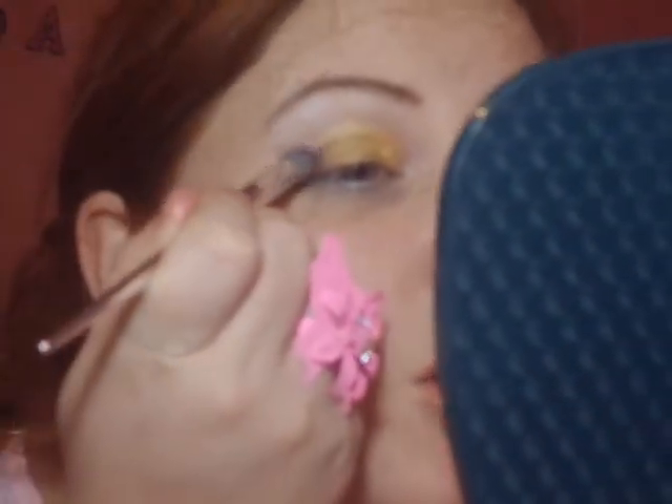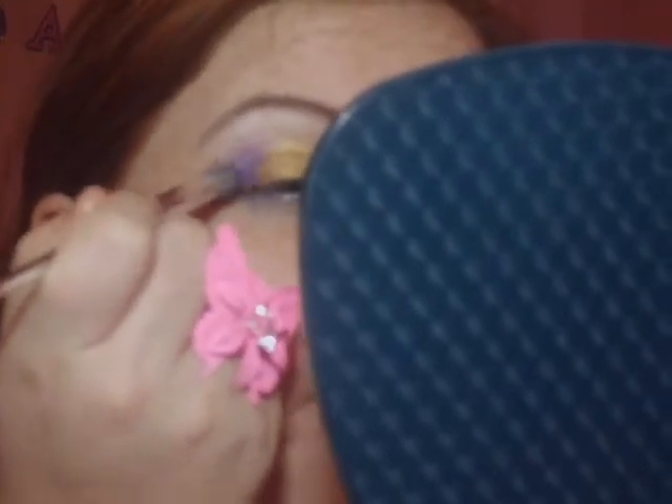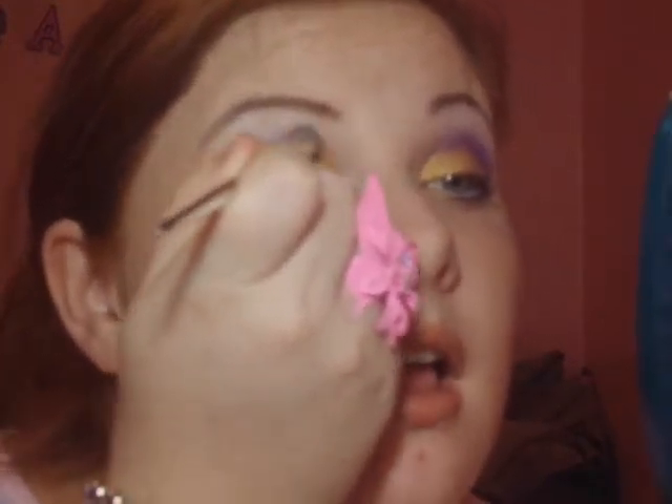So after you get that done, you're going to want to take some of that purple — I'm just using a crease brush. It's dome top; I don't know if you can tell but it's really domey looking. And you're just going to want to take some of that purple, apply that to your brush, and tap some of that off. Make sure you look at the other side to make sure you have it evenly in there.